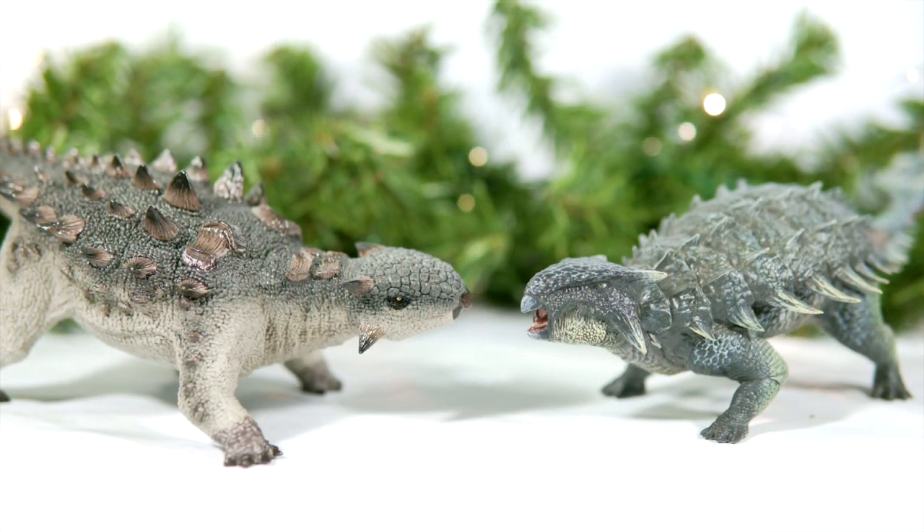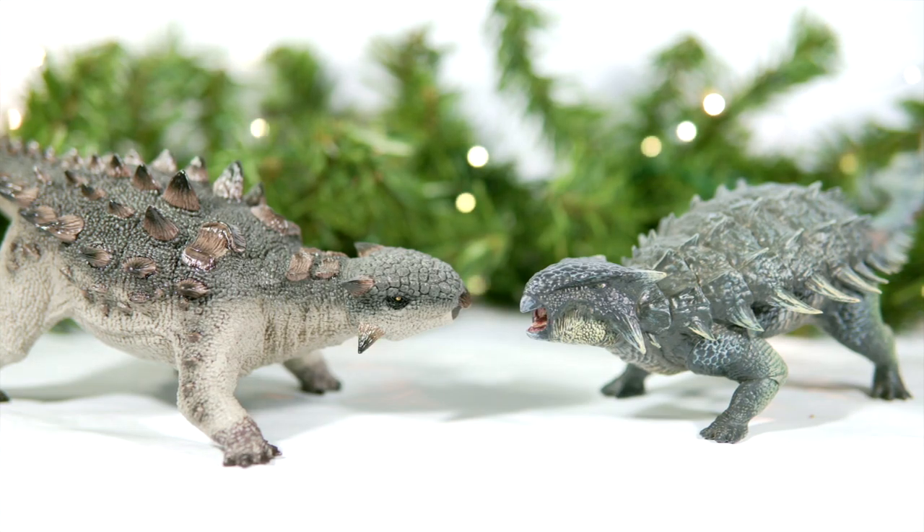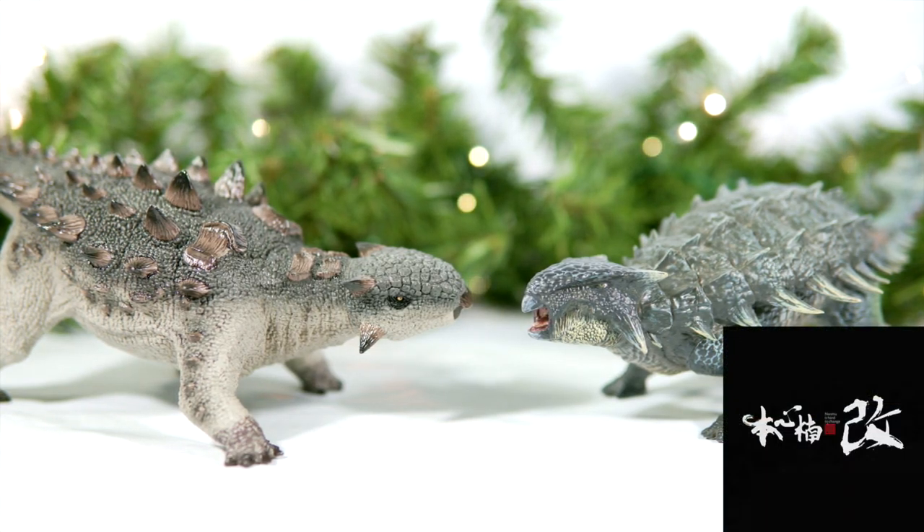Despite how well-applied Rebor's colors are, the intricate and more naturalistic paint job on this Nanmu offering elevates the basework of the sculpt and gives Nanmu the round. Winner: Nanmu.